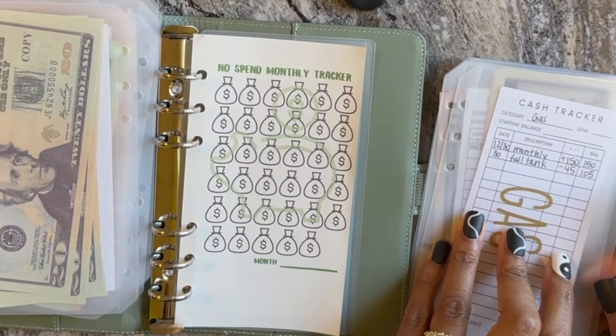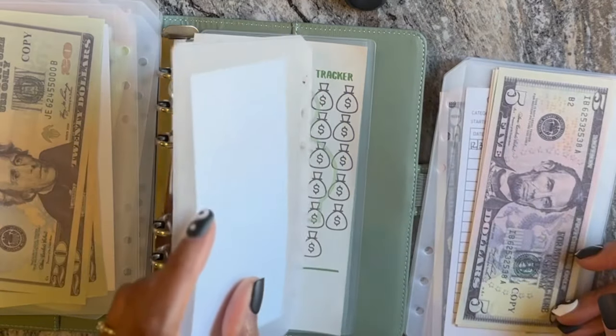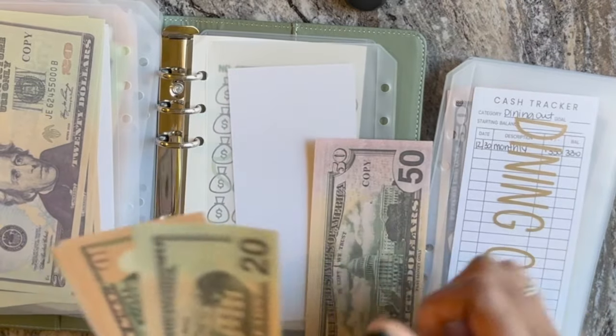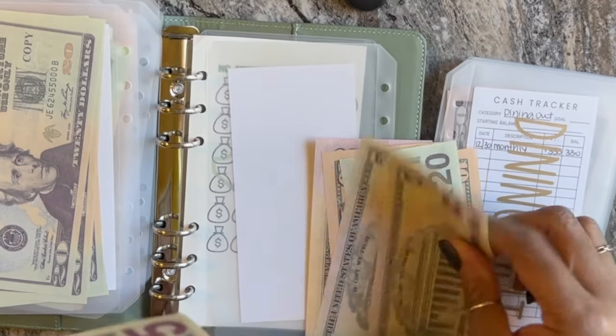Gas is getting $150. Normally it's $100, but we're going out of town so I wanted to add an extra $50. I've already filled it up once, so right now it's only $105 — 50, 60, 70, 90, 105.